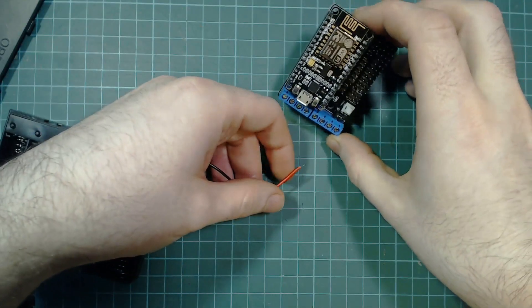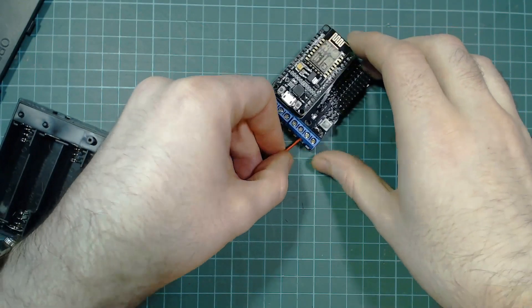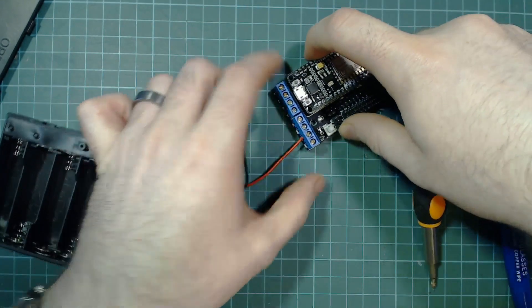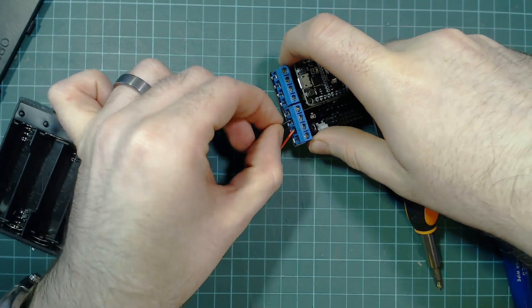We now want to connect up the battery pack to the power terminals. Because the connections are bridged we can connect to either VM or VIN with the positive wire, and we can connect ground to either one of the ground pins.